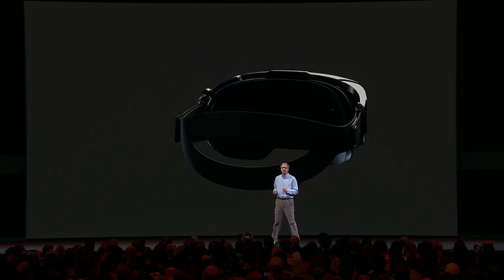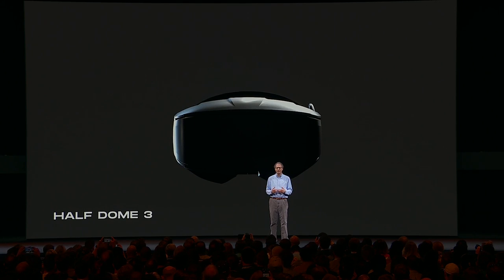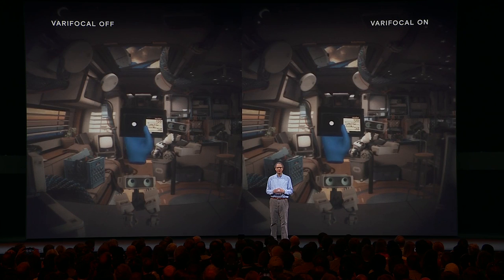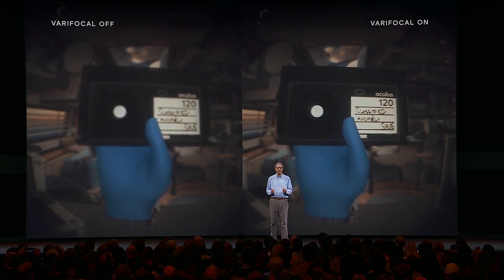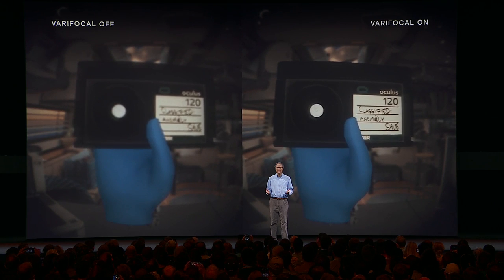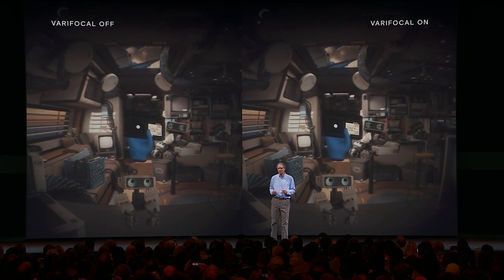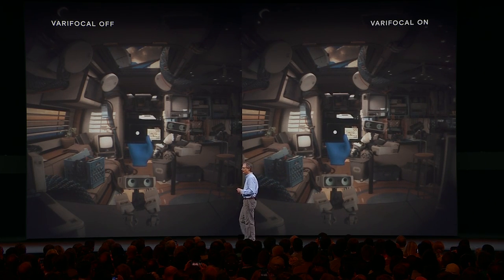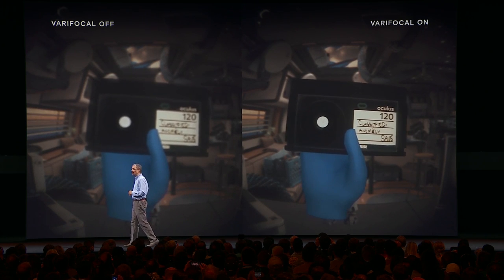When we integrate the electronic module into a complete prototype headset, it defines a new state-of-the-art for VR ergonomics. This is still very much research today, but here's a view through an early Half Dome 3 prototype. As you can see, without Varifocal the cassette gets blurry up close, but the electronic approach is able to replicate the smooth Varifocal experience of mechanical systems at all depths — a promising sign for the future.